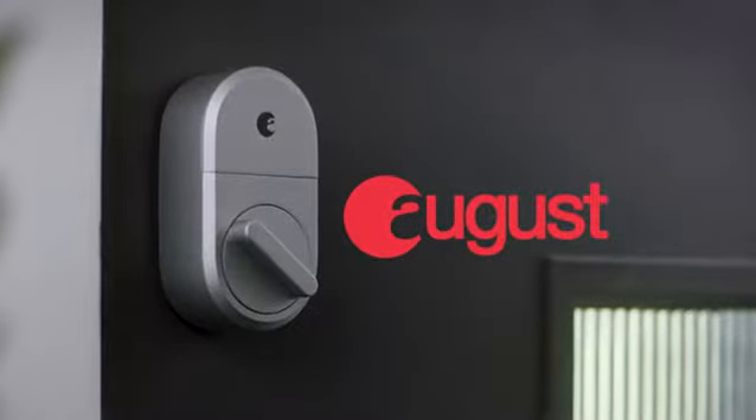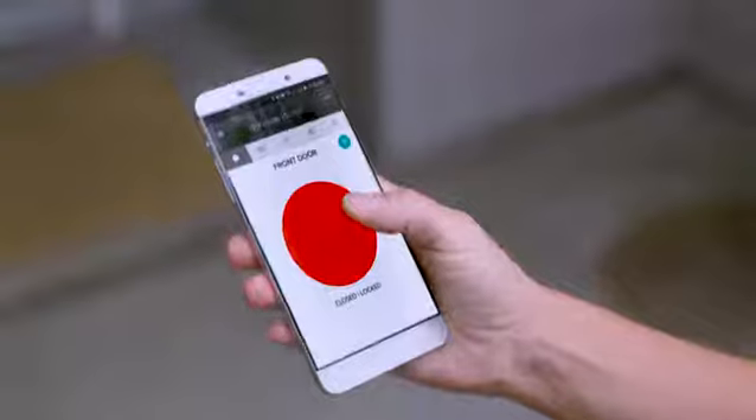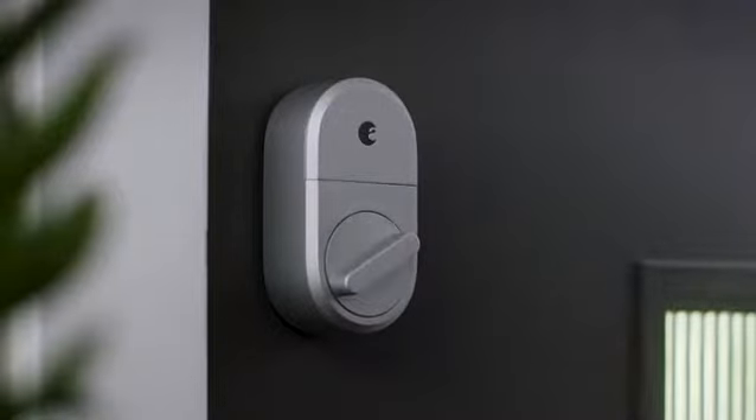With August Smart Lock, your phone is now your key. August lets you securely unlock and lock your door using the August app. It's that easy.